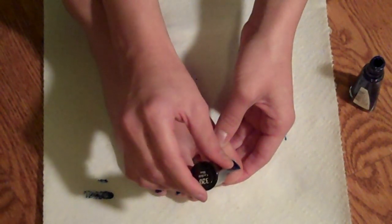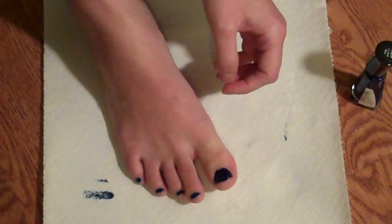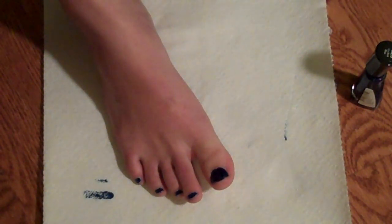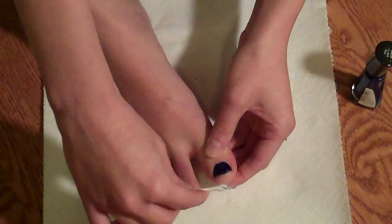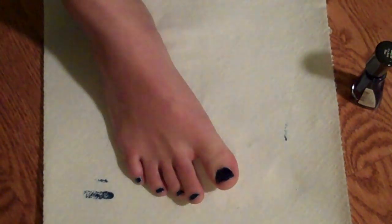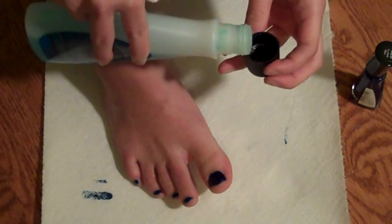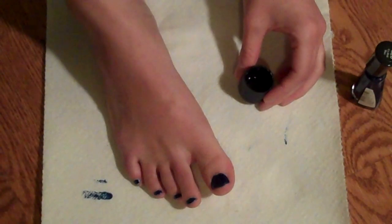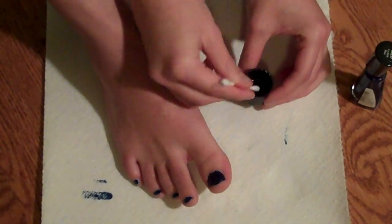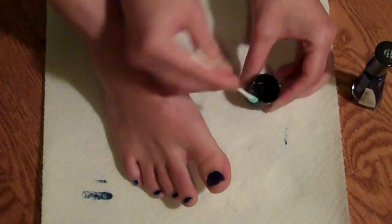Another good thing about making ASMR videos, or any YouTube video, is you don't look quite as weird when you're talking to yourself. Definitely need to break out the remover now. For small jobs like this, I like to pour the polish into the cap. Since I don't need much of it, it makes it easier to control how much you get on your Q-tip.